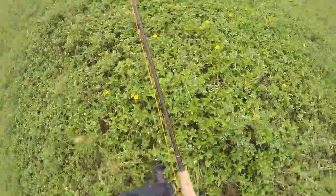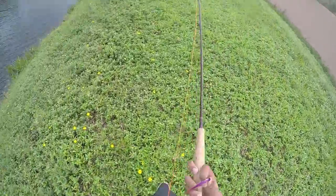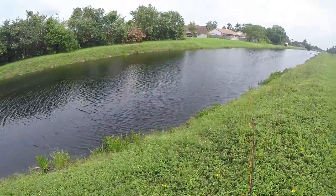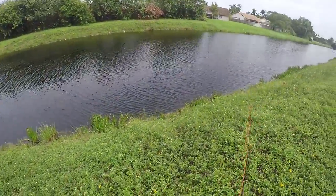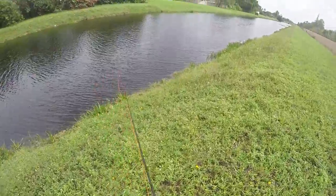This is a 4-5 wave reel and it already had line and backing and everything already set on it, so I'm fishing it like it is right now. And this is a 9-foot Dogwood Canyon White River Rod.